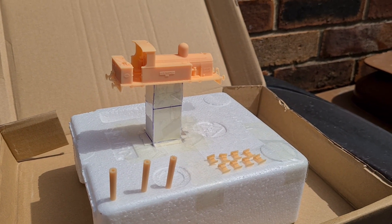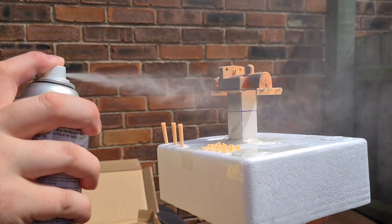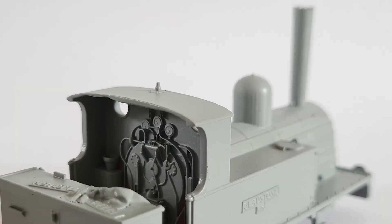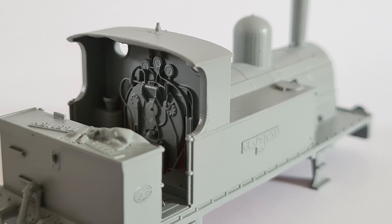Lots of test prints later, I had a model I was happy with, so the model was cleaned, cured and primed. The body shell is available unprimed, primed and hand-painted, and this is how I paint the model.